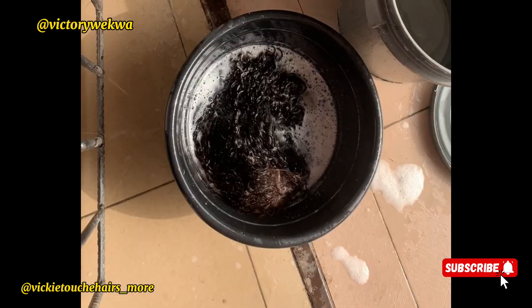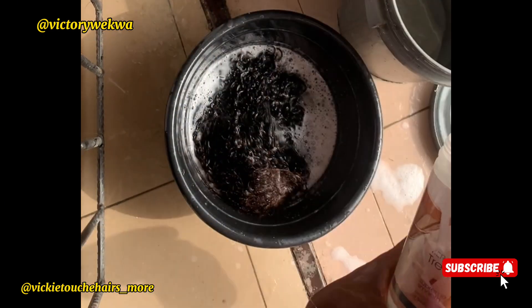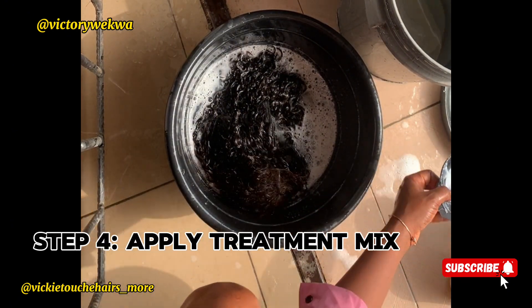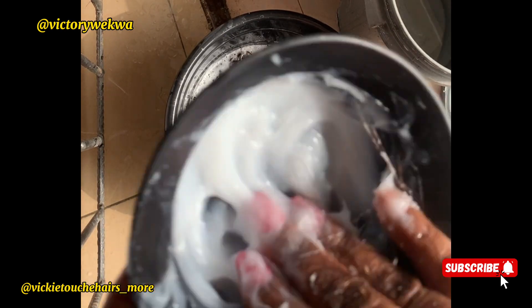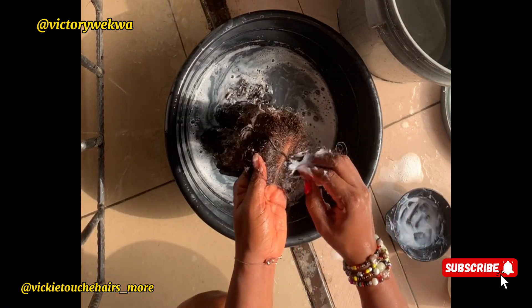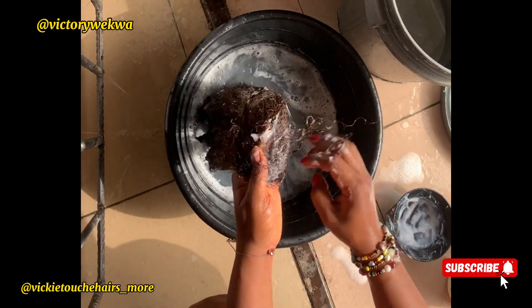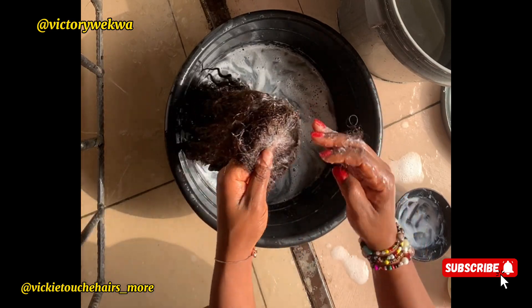The next step is the treatment process. I'll be using silicone mist and keratin treatment. Some people say they don't like using silicone mist for curly hair, but I love it because I still want my curly hair to come out silky — it's not only for straight hair. After mixing the two products together, apply starting from the closure area. For this curly hair, the closure did not mat or stick together.